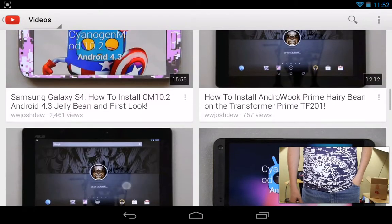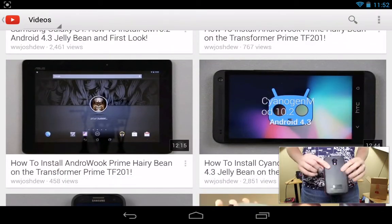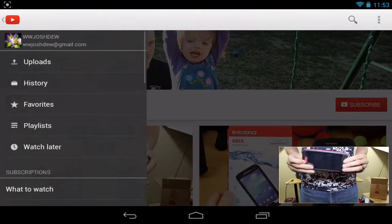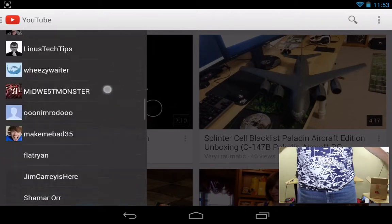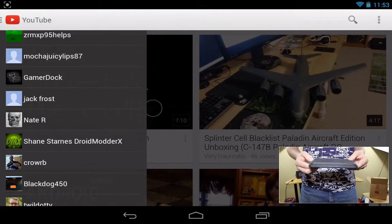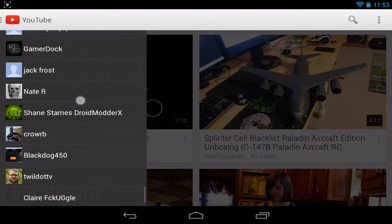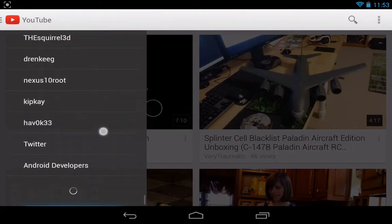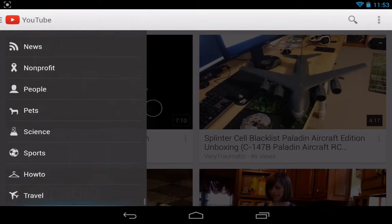This one right here had issues, so I had to re-upload it. I need to delete this one, but I have a hard time deleting videos. Going to my subscriptions — there are too many people, way too many.